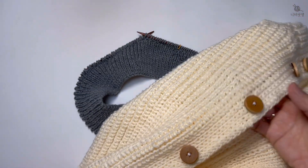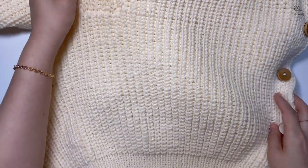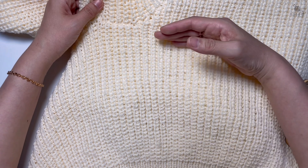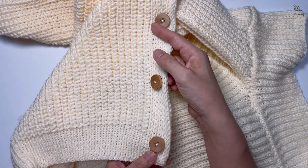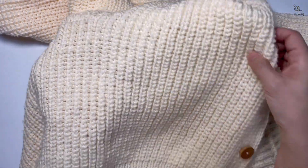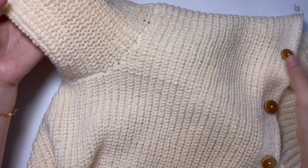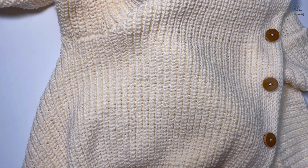이렇게 밖에서 보면 브리오시 모양이 되고, 겉에 모양을 보면 약간 투박한 브리오시 모양이 돼요. 그래서 겉에는 브리오시를 뜨고 안쪽에서는 한 코 고무단을 떴습니다. 앞섭에서 바깥쪽에 뜰 때는 겉뜨기는 건너뛰고 안뜨기만 떠줬고 안쪽에서는 한 코 고무단을 뜨는 거예요. 이 모양대로 팔 분리하는 앞판, 뒷판, 팔 쪽 여기까지가 지금 30cm예요.